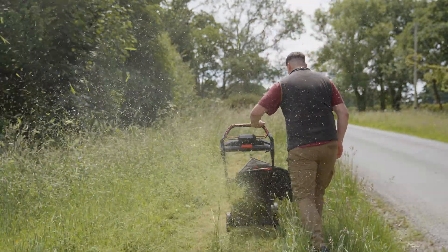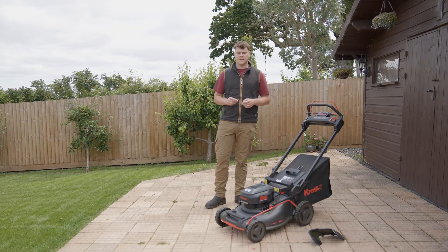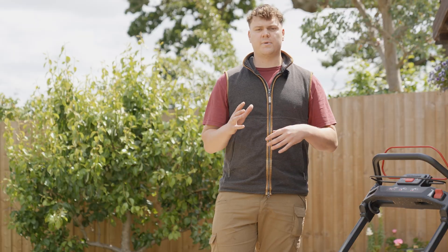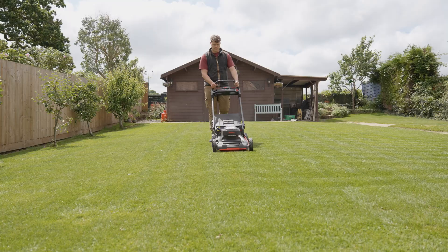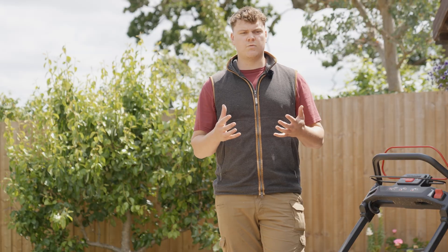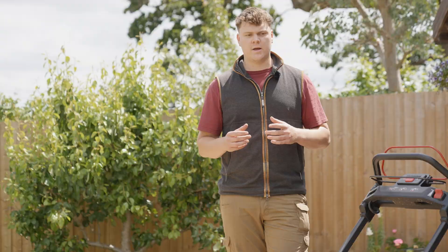Today we're going to be reviewing the Kress KG760 — the 60 volt, 51 centimetre, self-propelled lawnmower. We'll start by going through its basic features, then look at how well it cuts on a fine lawn. Then we'll do a power test on overgrown areas, look at it on rougher lawns, how well it mulches, how well it works in a professional commercial environment, and finally we'll take it apart and look at its build quality.